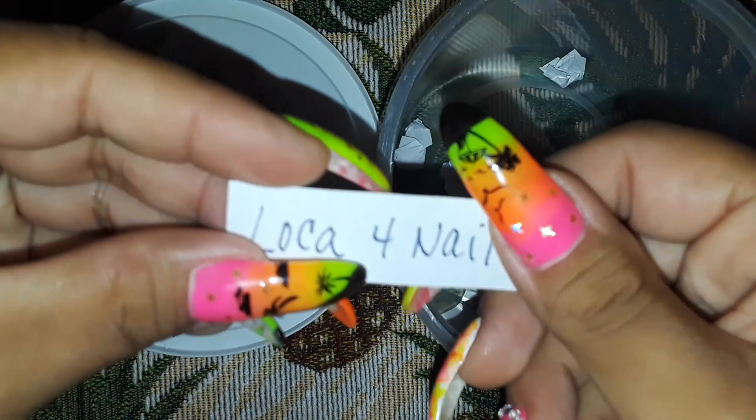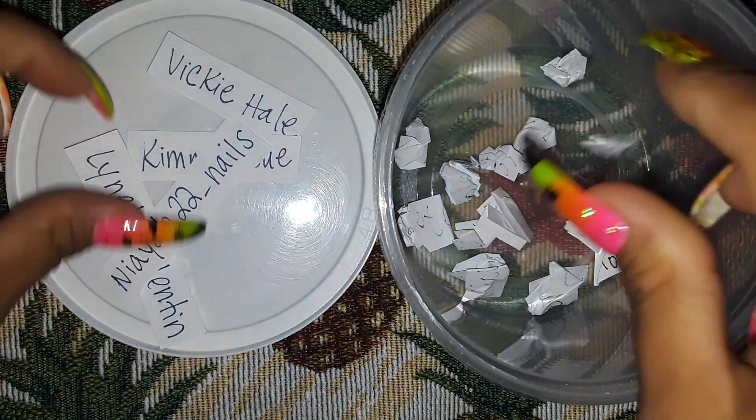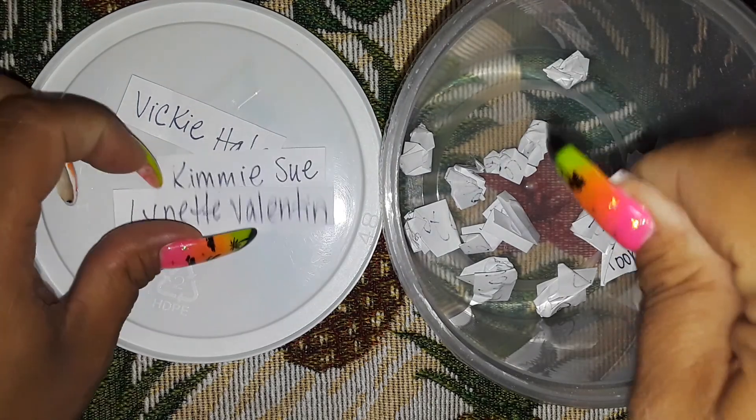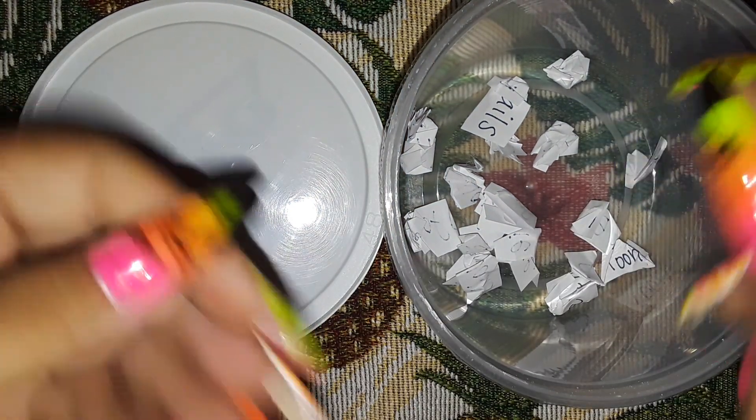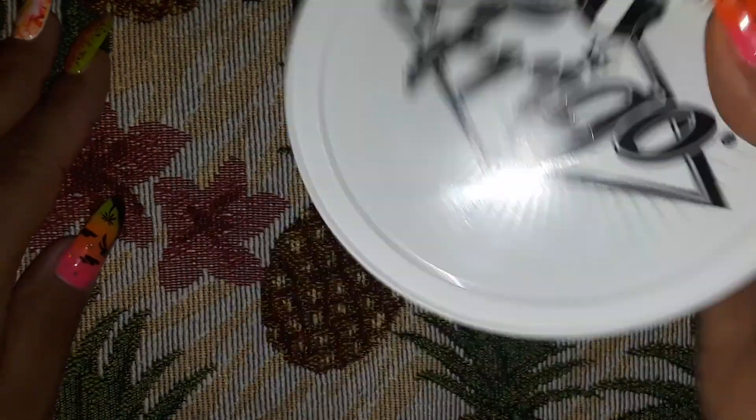It kind of sucks trying to crumple up all of these with long nails — it's not a fast thing. This might be a long video just because I can't crumple up the paper easily. Alright, last name — good luck everyone. Let me crumple that one up a little more. Good luck everyone, and here is the first winner!